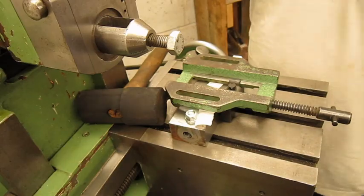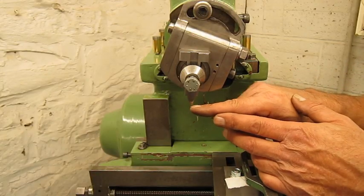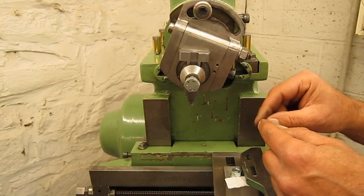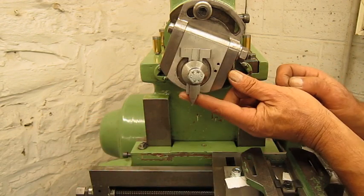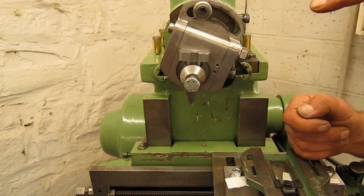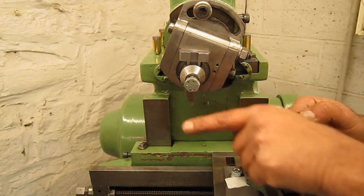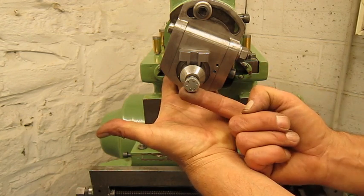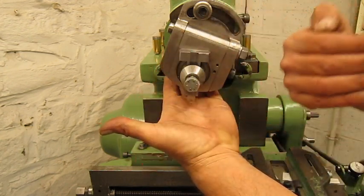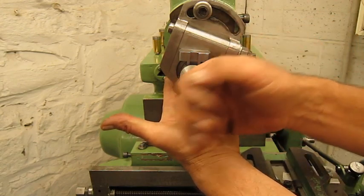The cutting tool is going to move from this side to that side. The clapper must always look in the direction of the feed. When you have the part like this, the clapper must turn away from the cut.